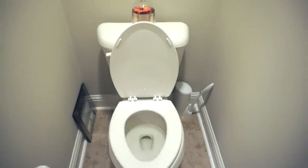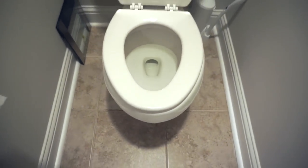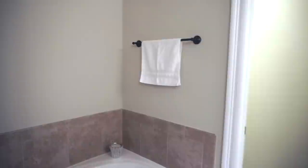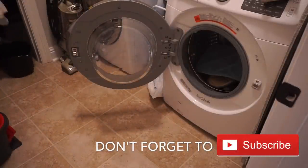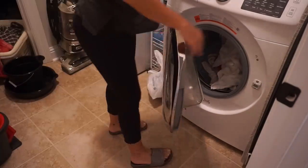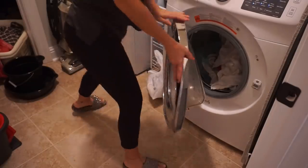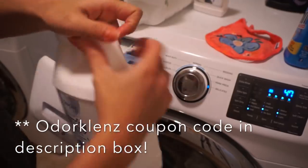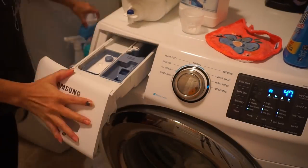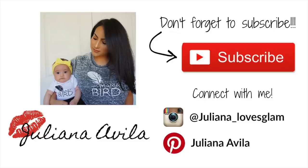Alright guys, that is it — this is how I clean my bathroom. I know a lot of you requested this video, so I hope it gave you some ideas. I am not a professional cleaner and I don't know if I'm doing it the right or wrong way, but this is the way I do it and it works for me. After I finish cleaning the bathroom, I wash the rags right away — I keep them in a bucket, put them in the washer with my beads, regular detergent, and the Odor Crush deodorizer. I put that on a sanitized cycle, which is about two hours, and it gets everything nice and clean. Thank you so much for watching — let me know if you have any questions and I'll see you next time. Bye!